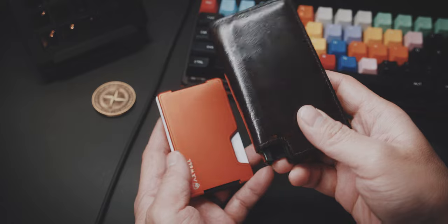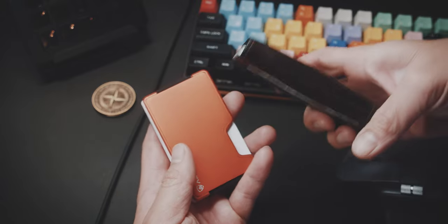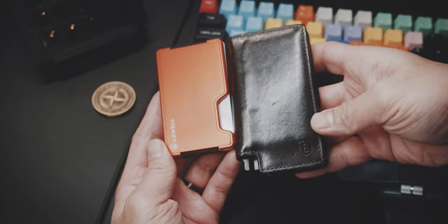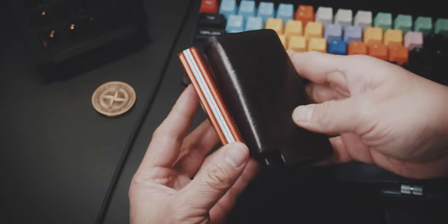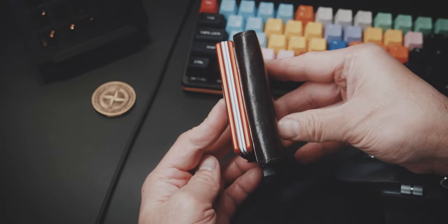I have been using this extra minimal wallet that is already fairly compact. But the Axwell is even smaller, and obviously the aluminium feels just more substantial in your hands without being heavy in any way compared to my leather extra wallet.